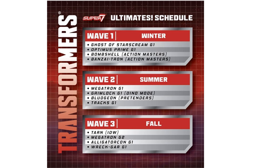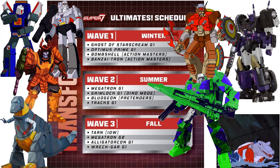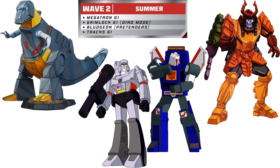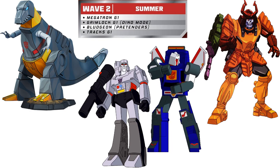So from Super 7 Ultimates, the 7-inch Transformers figures: we already knew about wave one with the Ghost of Starscream, Optimus Prime G1, Bombshell, and Banzai-Tron from Action Masters. Wave 2 is coming in the summer with Megatron G1, Grimlock G1 in his dino mode, Bludgeon of the Pretenders, and Tracks G1. For wave 3, coming in the fall, they've announced Tarn from IDW, Megatron G2, Alligator-Con G1 — which I'm assuming is Optimus Prime as an alligator — and Rekgar G1 from the '86 movie. Wave 2 has now been revealed, so here we go.